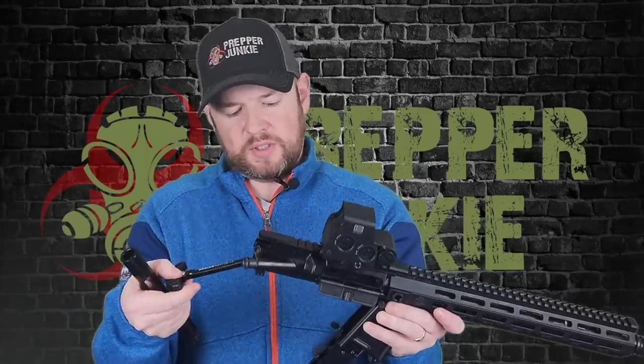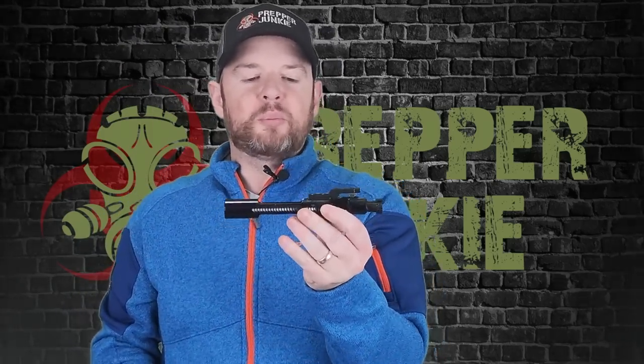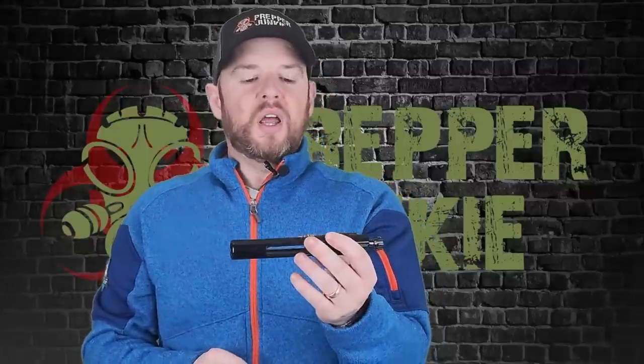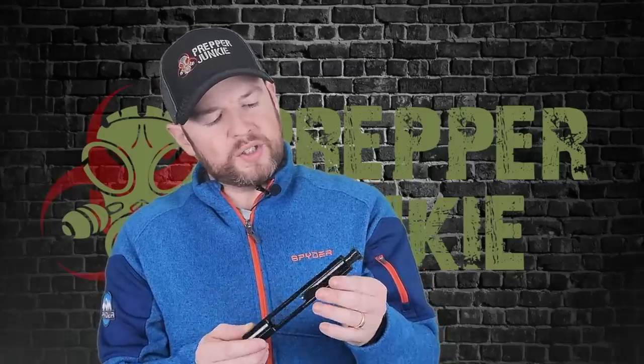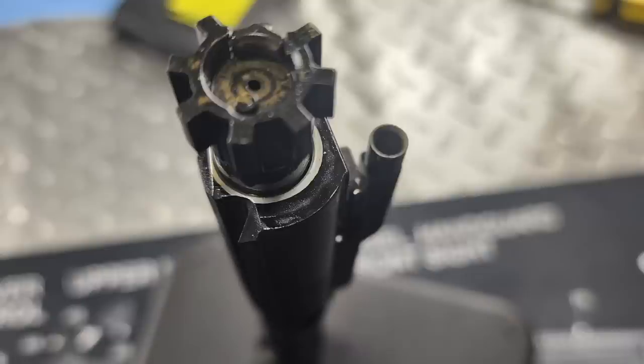Pulling out the charging handle and bolt carrier group — it's your standard Radian charging handle. Here is PSA's Fathers of Freedom bolt carrier group, made by Microbest. If you've been in the AR-15 world for a bit, you've probably heard of them — they make a lot of really good BCGs for many top companies. Looking at the gas key staking: staking looks great, no blemishes or anything weird going on. The bolt is made of carbon steel 158, and the carrier is chrome-lined. A very solid BCG.